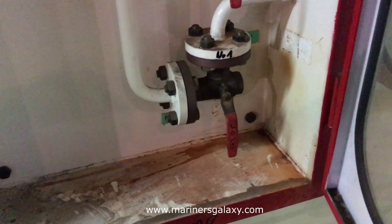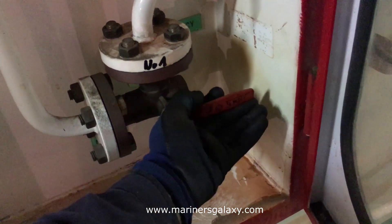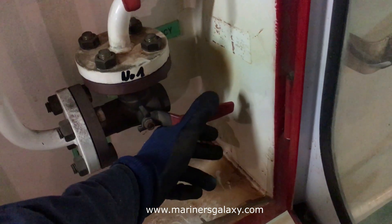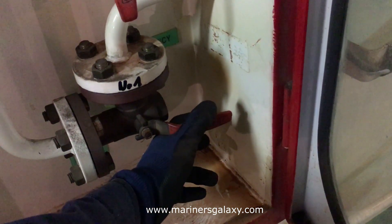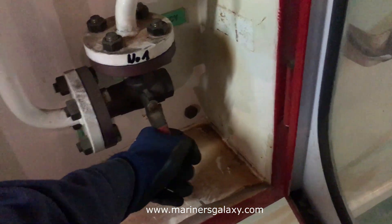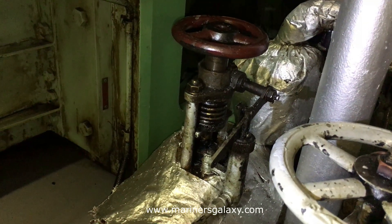Let's operate one of the valves for one of the generators. As soon as you turn on the valve, the pressure line is connected to the quick closing valve of that particular generator. After that you can reset this one. Now we will see if the valve actually closed or not.